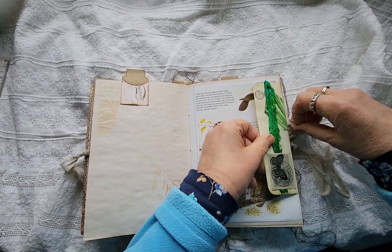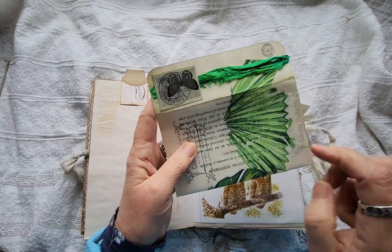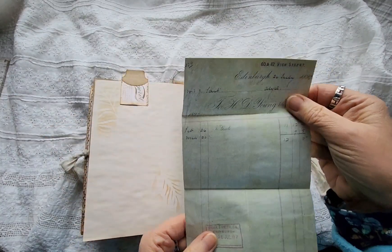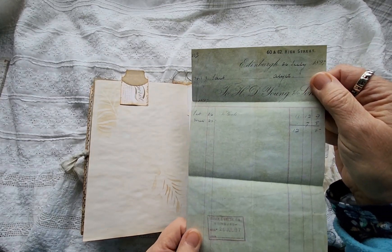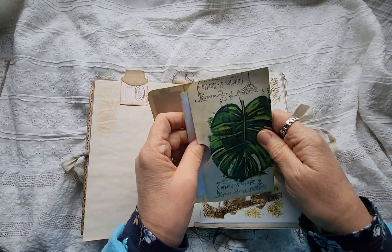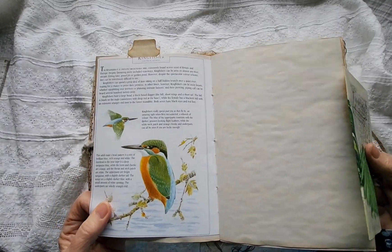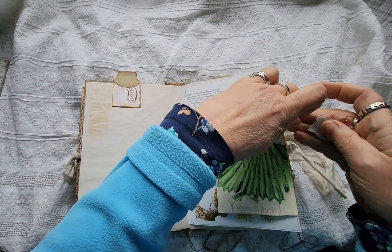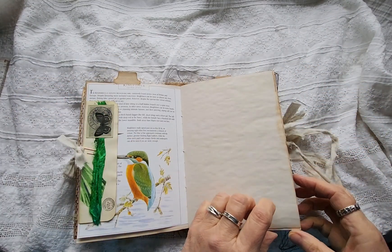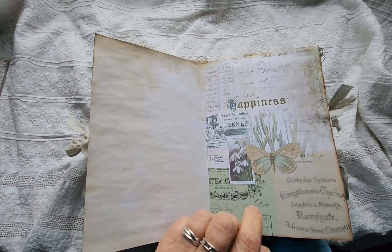And a book about birds. This was — not a freebie, it was a swap — actually no, it wasn't a swap. I won a journal offer and this was part of the ephemera she gave me. I can't remember her name — I wrote it on a bit of paper and forgot to bring it up with me. I like to do my videos in private, otherwise a certain person down the stairs would be laughing at me. Cruel man.